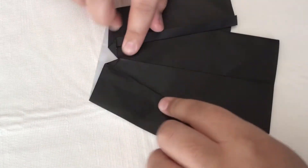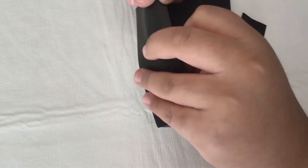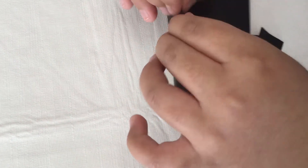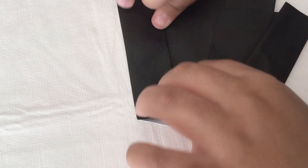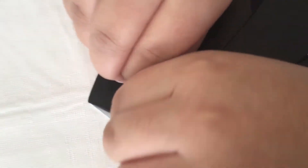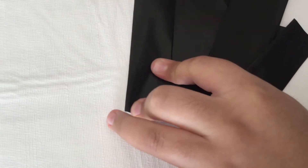Reinforce so it looks like this. Now do the same thing on this side — tuck it underneath and just reinforce.